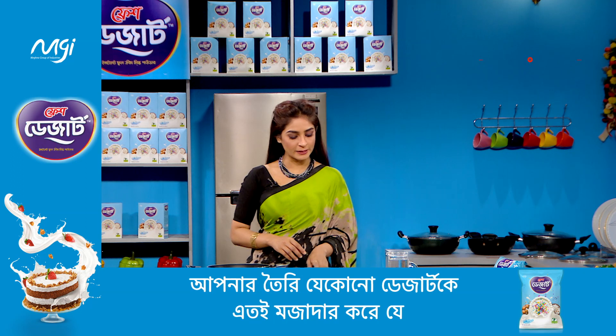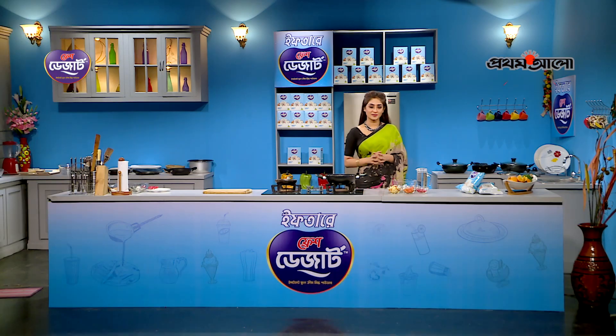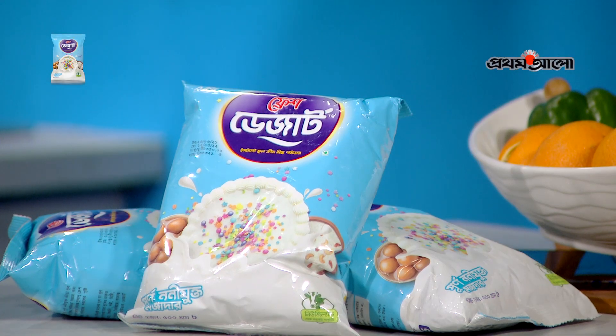Let's boil this water and add custard powder. And then we mix Fresh Dessert instant full cream milk powder.